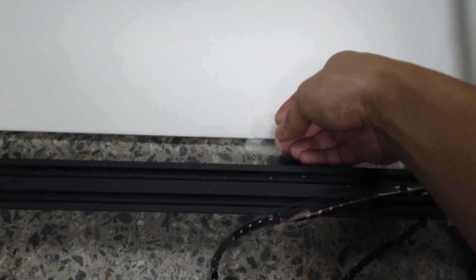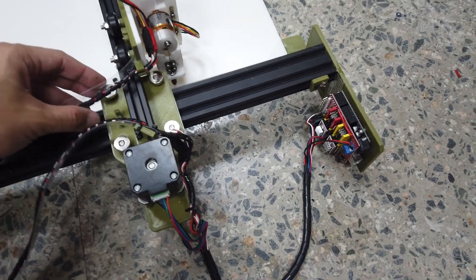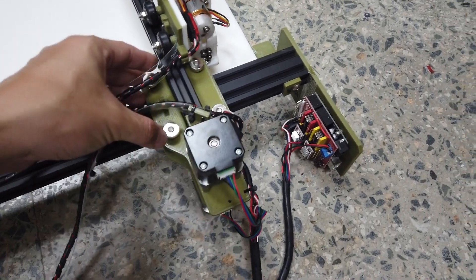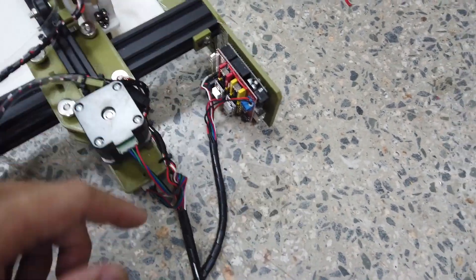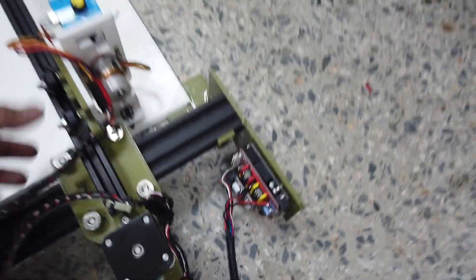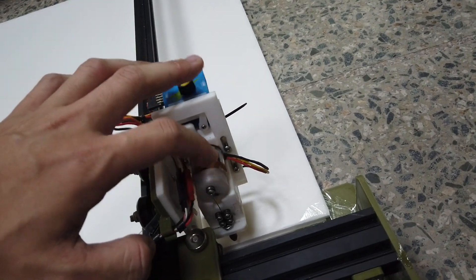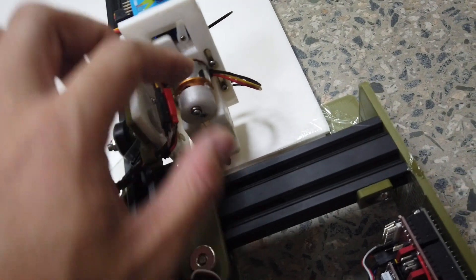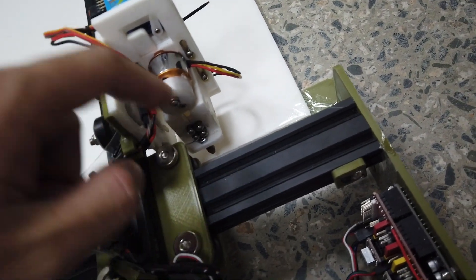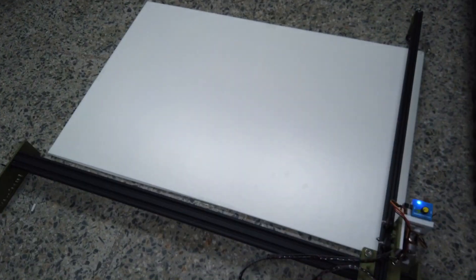It's also recommended to add one more piece of tape at the center. As you pull the slider towards home, do not push it too fast because it generates some back current towards the board. Also always make sure when you slide the cutter head, the cutter needle is always on the top stroke — top position — otherwise you risk dragging the needle on your foam board and damaging the surface.